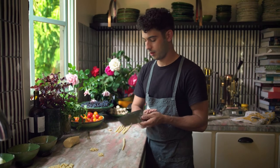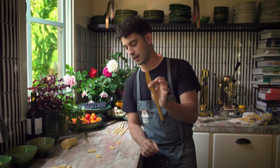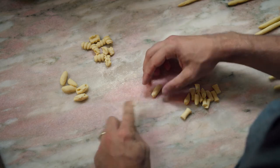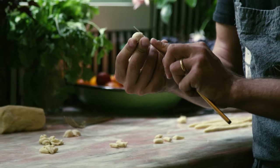The final shape we're going to make with this rope style is orecchiette. We take a knife and do the same thing — we're going to pull it back towards us, gently, and fold it over and very gently just kind of press that.